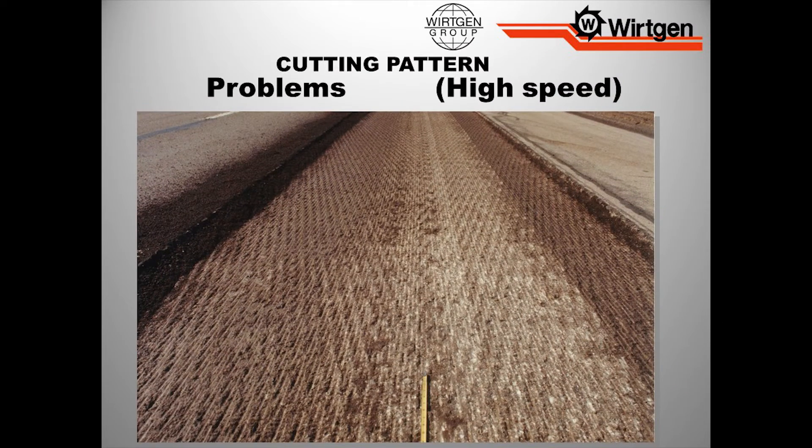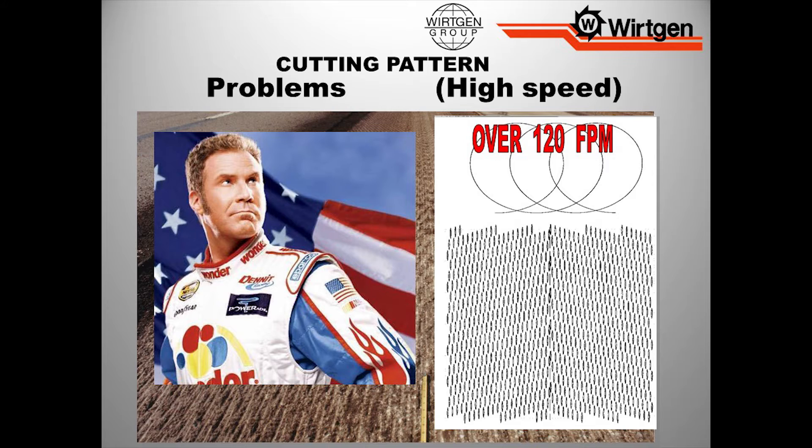Milling at high speed — that production, production thing — patterns are going to look bad, we're getting really rough, we're not maintaining the depth, we're over 120 feet a minute. A lot of times what happens is you give somebody a machine with 1,000 horsepower and they want to drive it like they stole it — you think you're Ricky Bobby. But we have to have the understanding to back it off. There's no sense running the machine to its ragged limits, because all we're doing is creating a snowball effect: machine problems, quality problems, quantity problems — it all rolls in together.